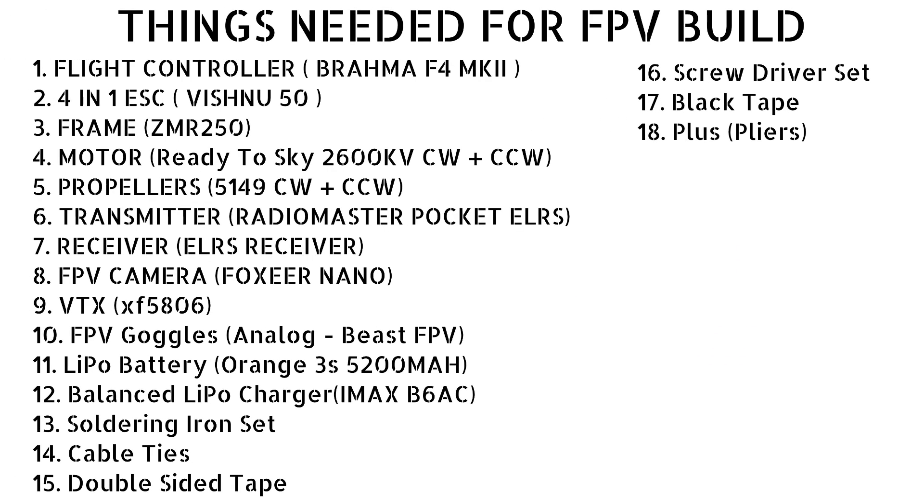Now we are ready and set up to build our FPV drone. I'm once again noting down the list of items needed so that you can take a screenshot while buying. I've also added black tape and flux to this list. Now let us get to the fun part of making our own drone.